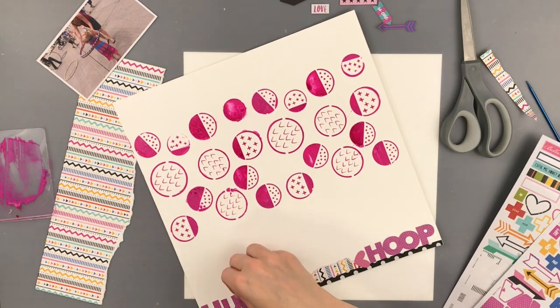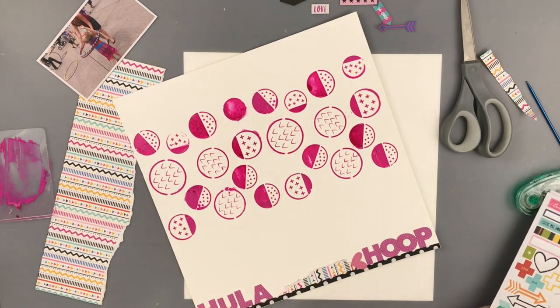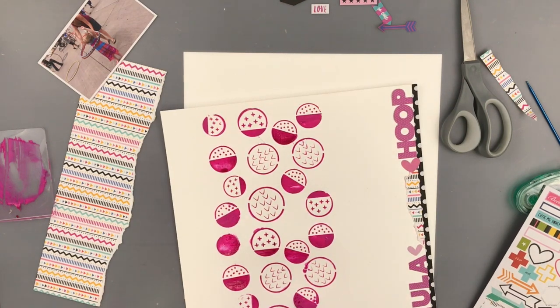Here I'm just using these letter stickers off of the Addison sticker sheet, and I'm just titling this 'Hula Hoop' — not super exciting, but it fits.